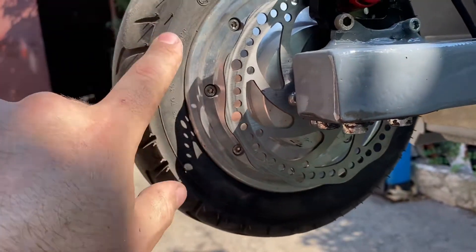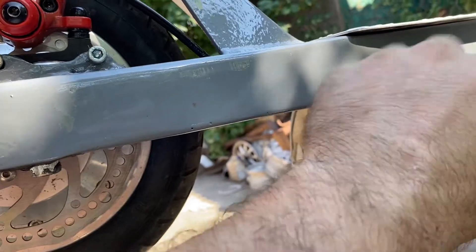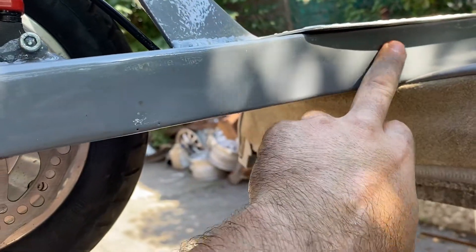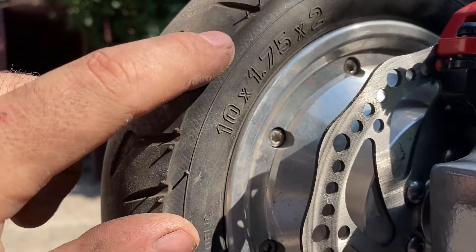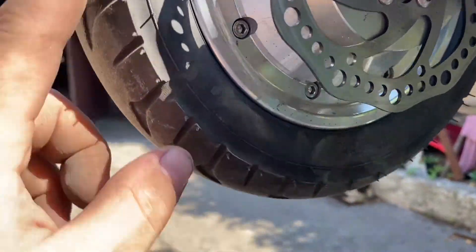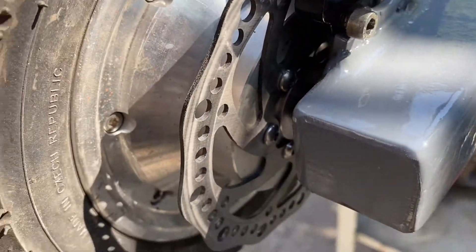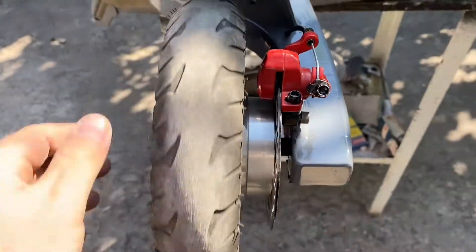There is no wire coming out of the rear wheel because it goes inside the deck. The controllers will be installed at the back. The tire is also used from the hoverboard, but I want to install another one with 2.5 width. The brake disc is from a bike and it's 140 millimeters wide.